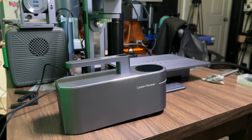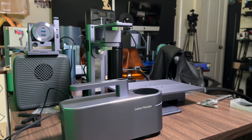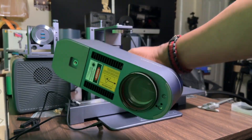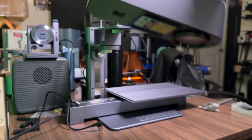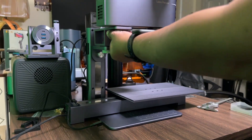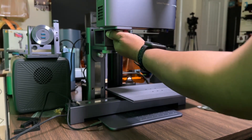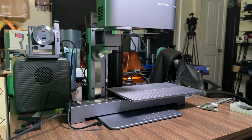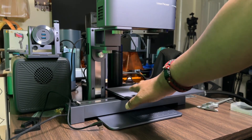At that point, you're going to add your laser head. Underneath the laser head you can see it has a similar design — it's just going to fit right on here. Line that up, tighten it down, and then you're going to connect your cables.